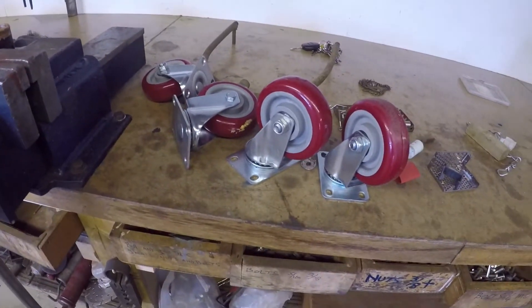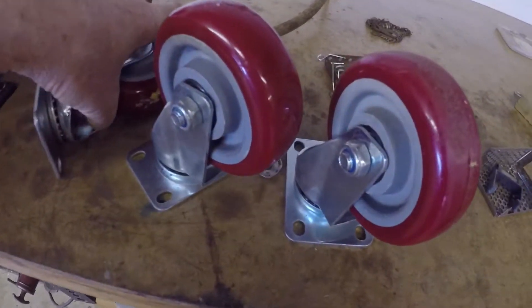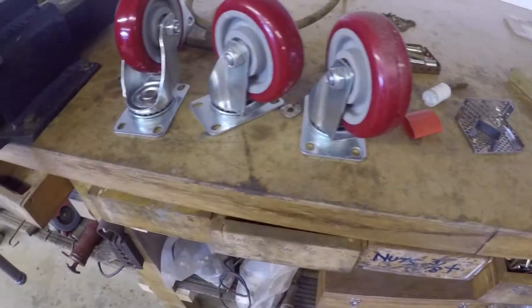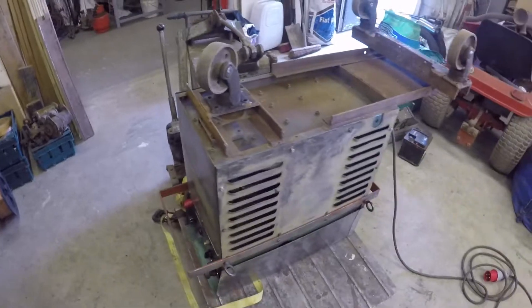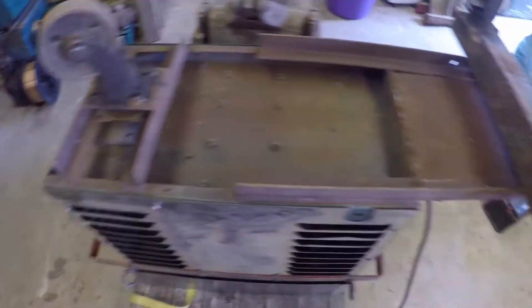There they are — four sets of four, thirteen pounds including postage. I don't think you can go wrong with that. They're 200 kilos apiece with double bearings in the wheels and ball bearings in the swivel. I really think they're good value for money.